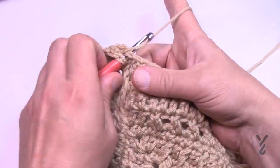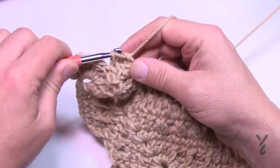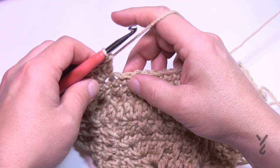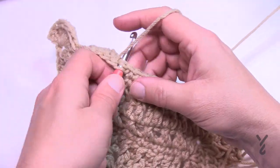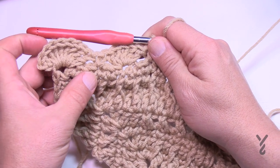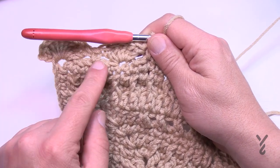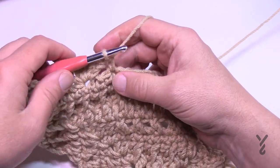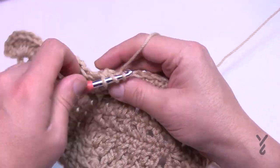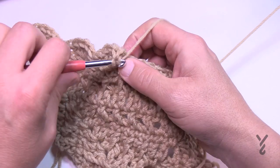Put in five double crochets: 1, 2, 3, 4, and 5 — that transitions us to the next one. Skip two and go to the third. You'll notice that when we started this side after the corner we skipped over three stitches — that's to keep the balance. So make sure you're not skipping over three as you continue this section. We're skipping two, go to the third, and put in five double crochets. In designing, sometimes when the math doesn't work out completely we may skip or add a stitch to have balance — that's what's happened here.